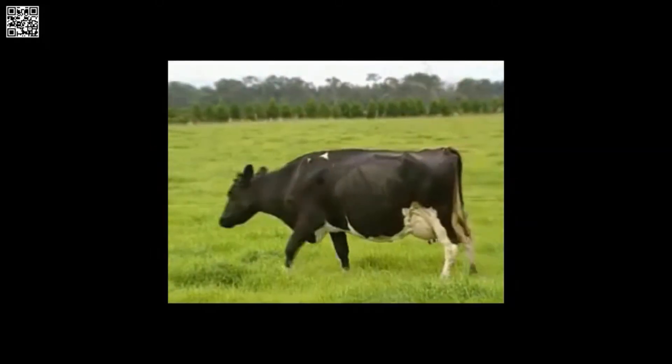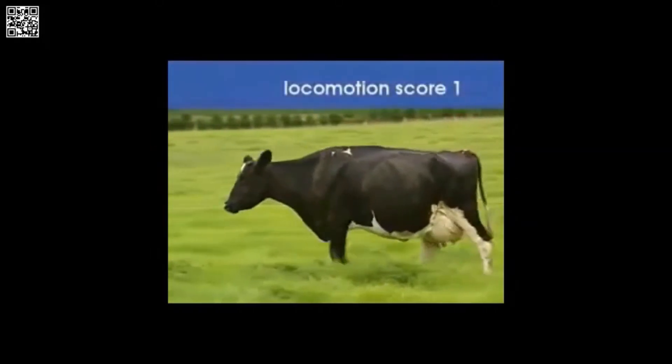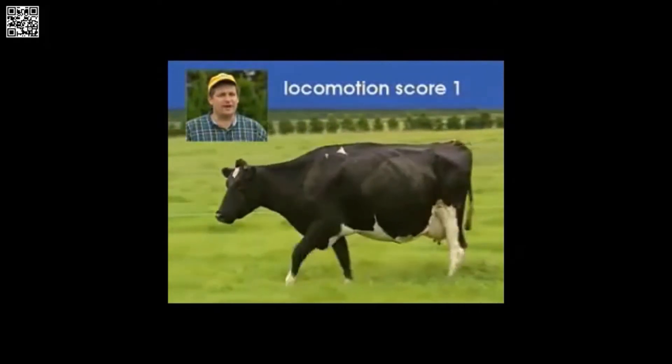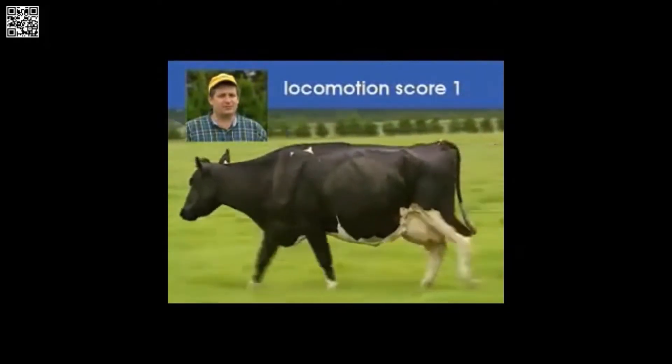Scoring should be done on a flat, even surface. This cow stands with a flat back. When she walks, her back remains flat. She's the one.